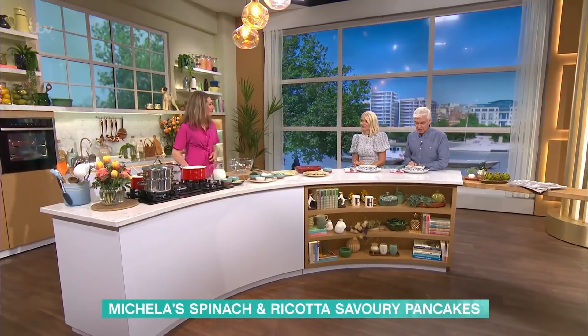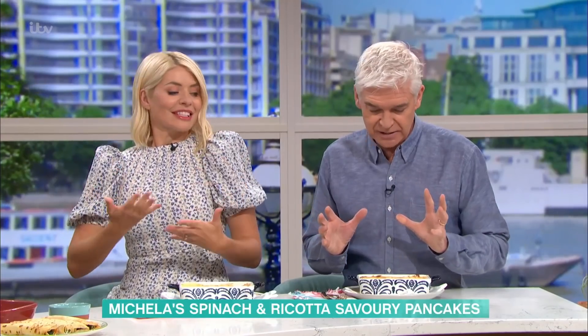It's time for lunch. Michaela's in the kitchen with a spinach and ricotta savoury pancake — her take on the classic cannelloni. It smells amazing.